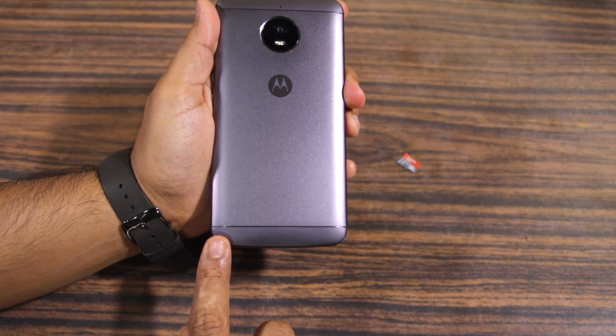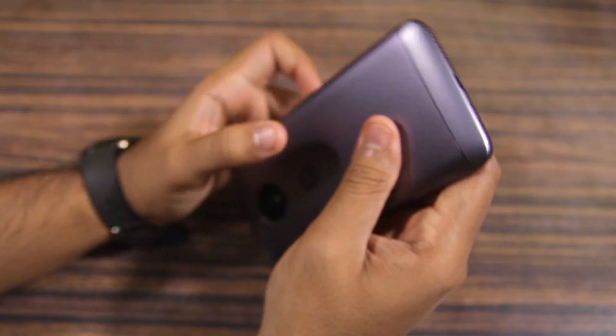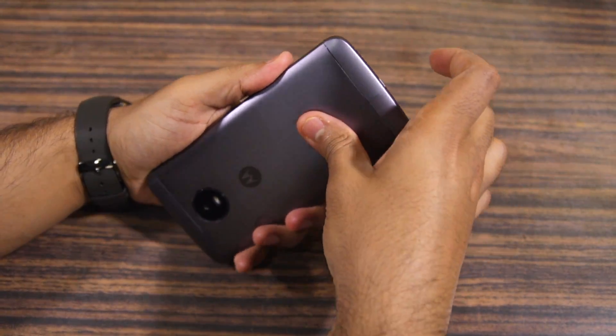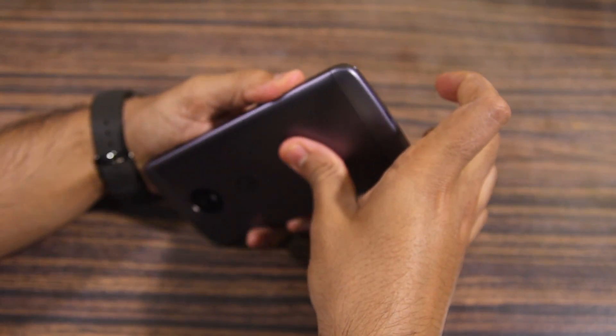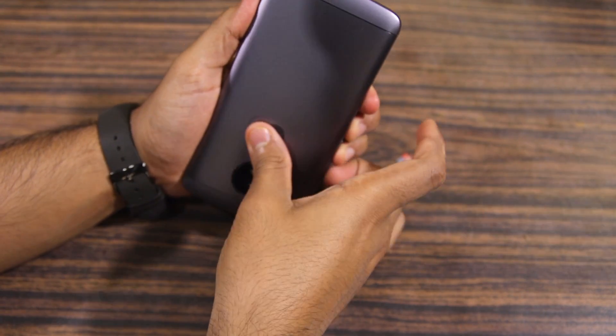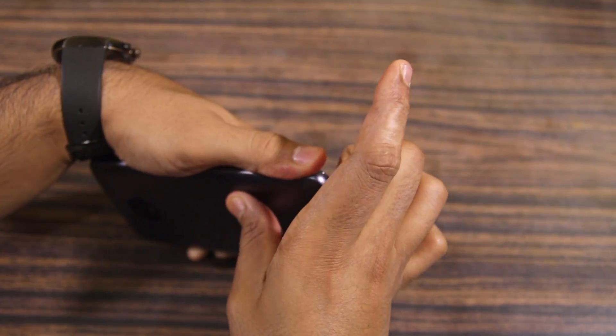To make this easier, Motorola has designed a small notch on the bottom left corner of the device. Simply insert your fingernail in that notch and pull open the back cover. Make sure to open it from all ends before completely pulling it off.